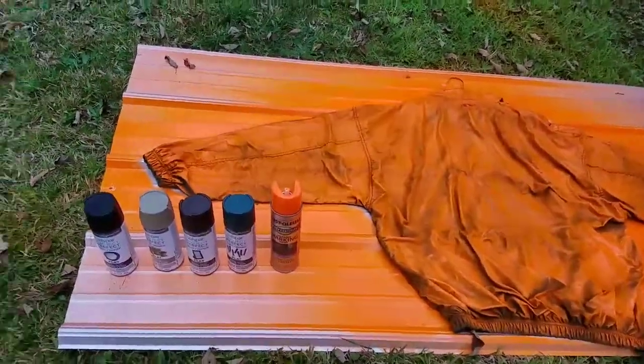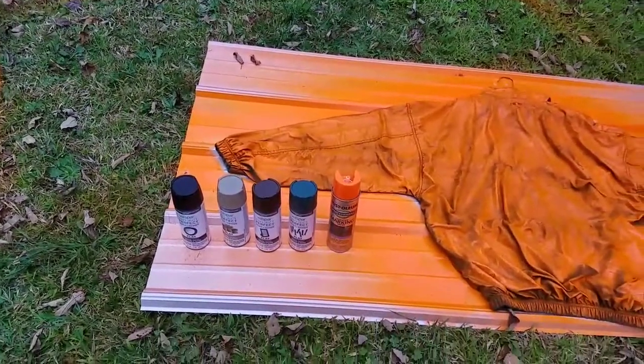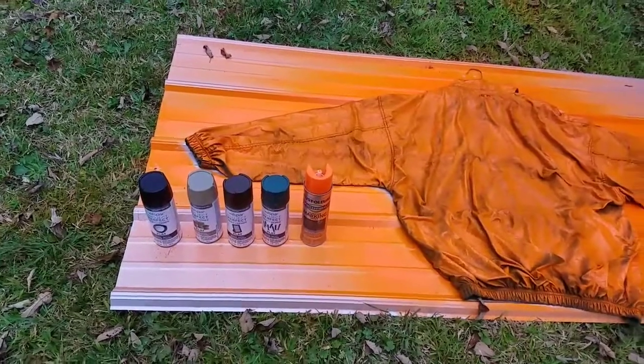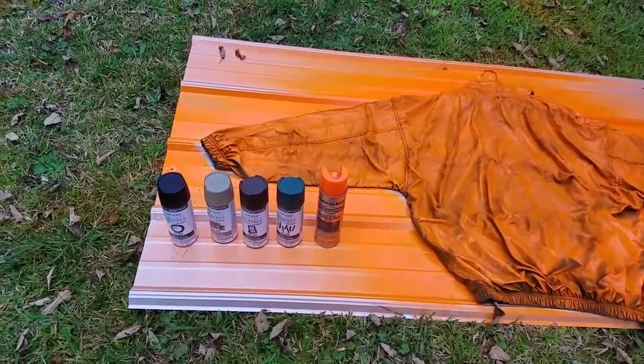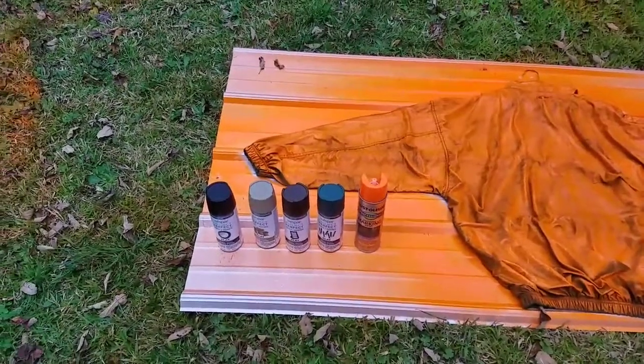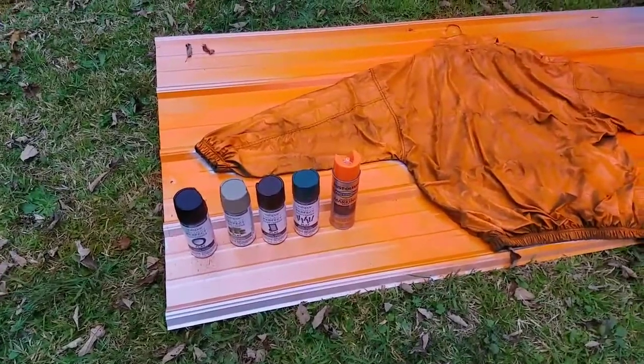What we've done is laid down this line marking paint — it's made to spray down. All the stuff was gotten from Lowe's. Total cost of the paint was like $17. At this point I'm probably going to need to get one more can of orange to finish out this jacket, which will bring the cost of the project up to around $20-$21.